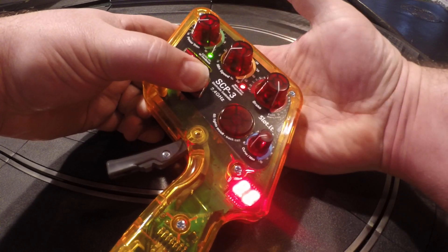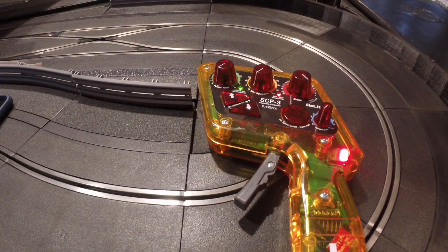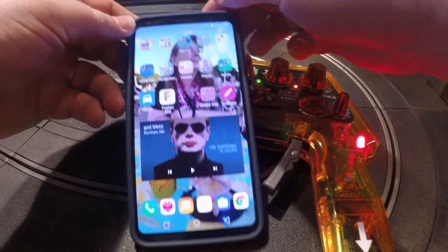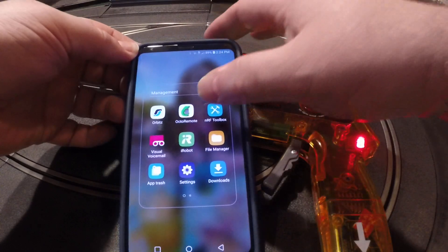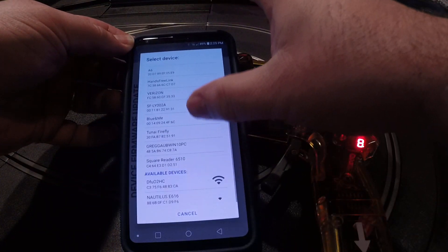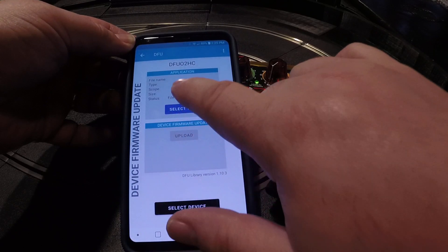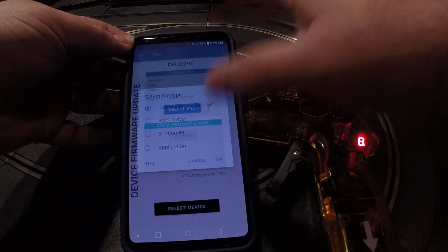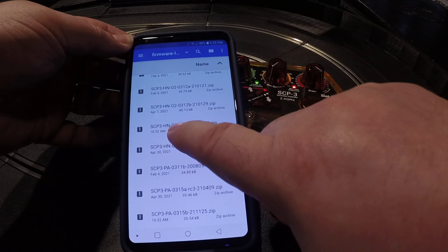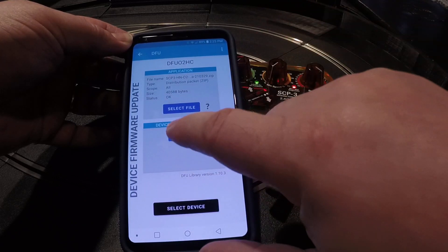Now I can release it and get my DFU app up. I can run NRF Toolbox, select device, and it shows up as DFU 02HC. Choose that, then choose the file — I'm going to install the latest release, version 315A. Okay, upload.